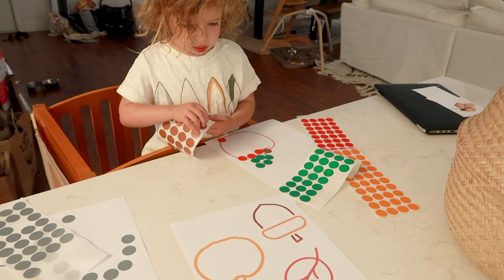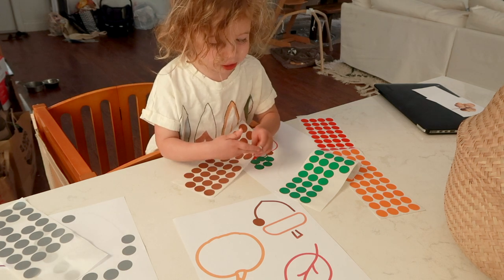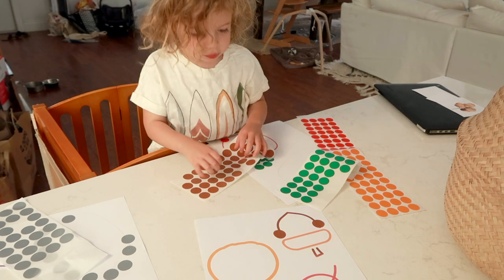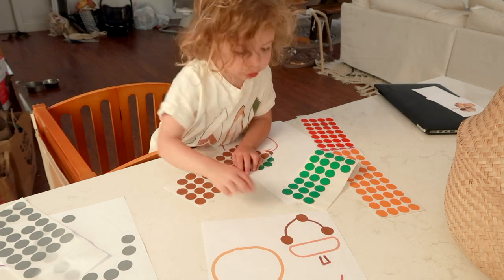The next fall themed activity is fall sticky shapes. Once again, I have a printout for you guys — I will link it below, and you can obviously make your own too. All you're going to do is get a pack of circle stickers and you want the colors of the stickers to match the colors of your shape printouts. Your little one is going to take off the circle sticker and place it on the outline of the fall shape.